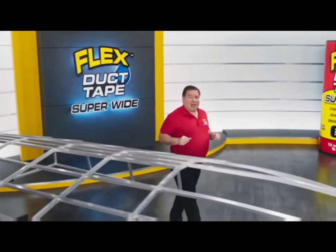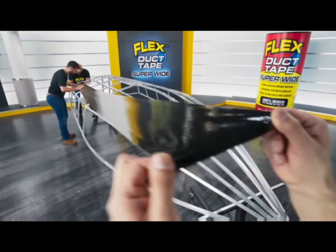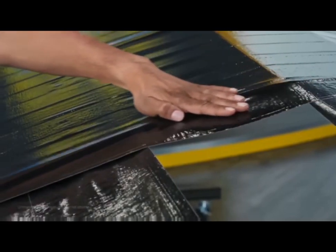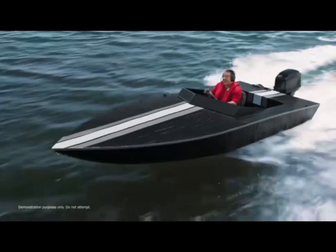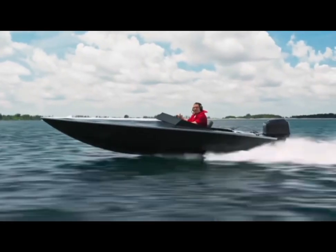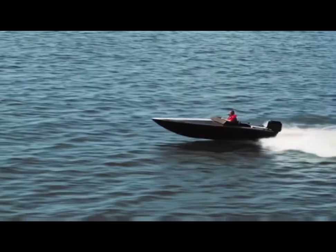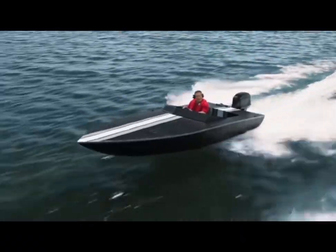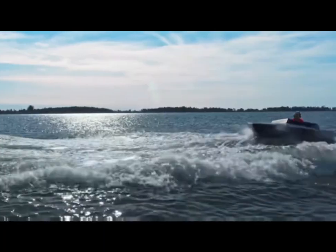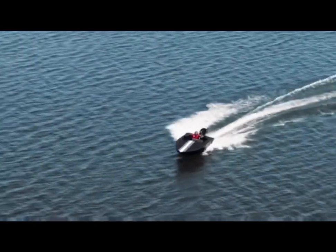To show you the power of our Flex Superwide Duct Tape, we built this metal frame, wrapped it, covered it, and sealed it with only our Superwide Duct Tape — introducing the Flex Superwide Duct Tape Race Boat. Not only can it speed across the water, but our super-strong water-resistant backing can take a pounding, and our powerful adhesive holds the entire race boat together. Now that's what I'm talking about!